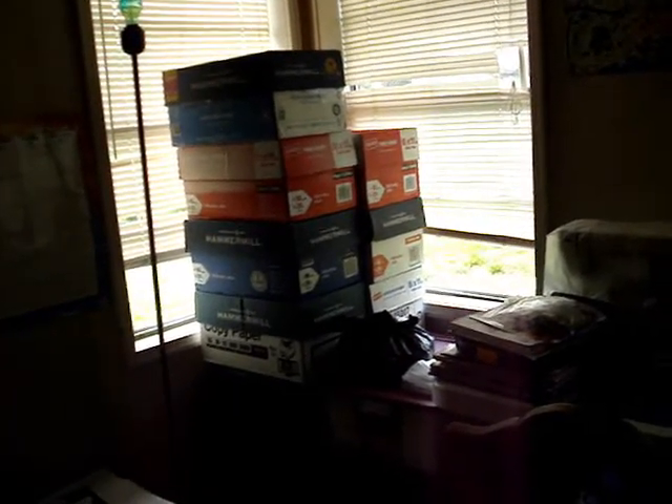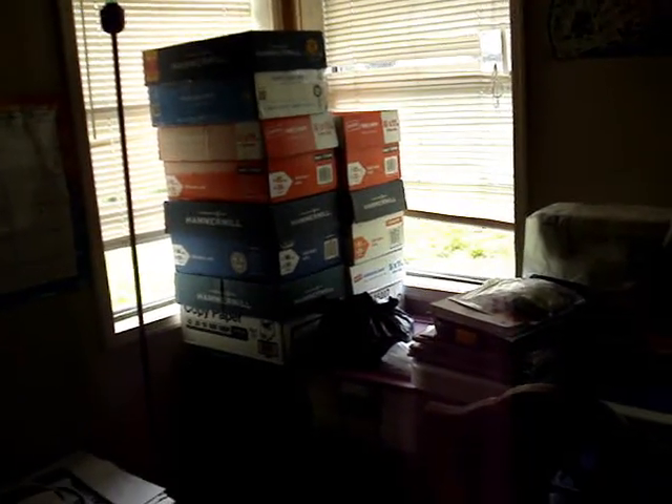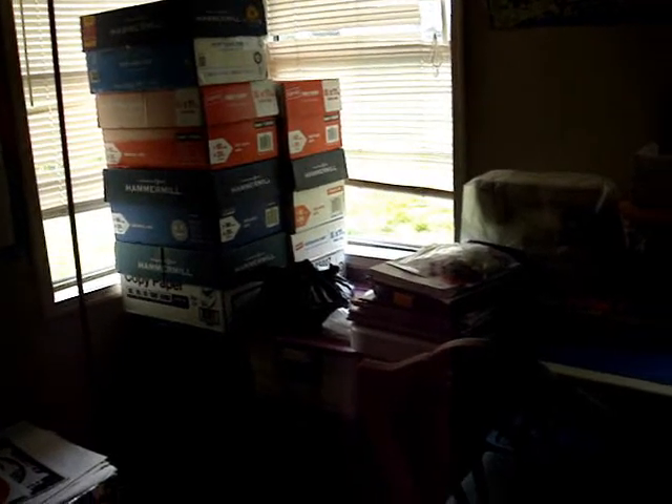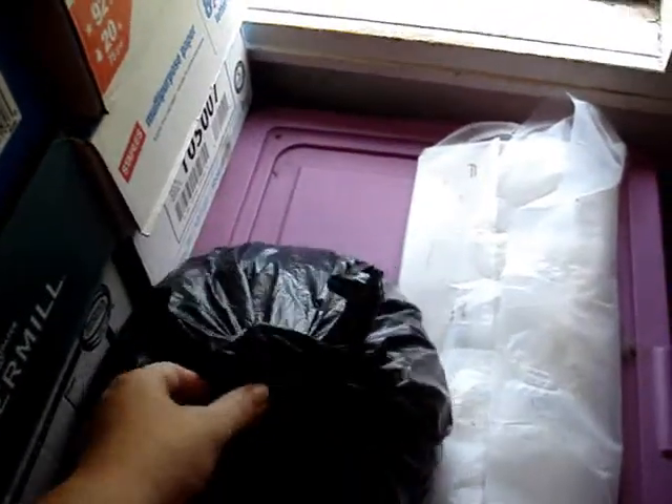Some boxes are full of cut up pieces, and some boxes are full of just the tops and the ends cut off for my projects. The black bag that you see right here actually has some cut up pieces.